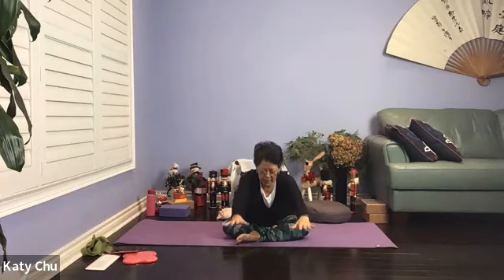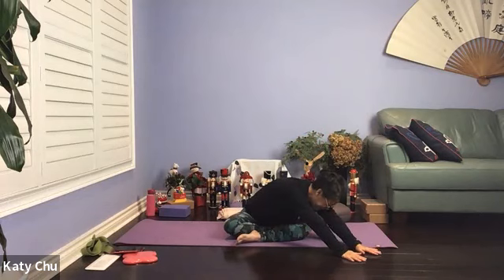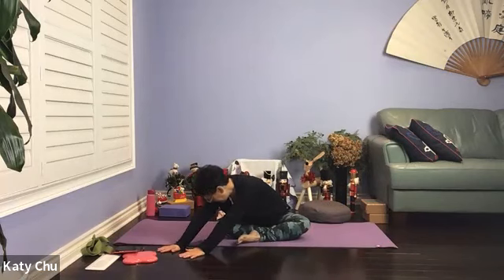Inhale your arms up to lengthen the spine, exhale out, walking the fingers forward. Elbows soft, shoulders relax, forehead down — keeping your neck and spine in one straight line. Slowly walk the hands over to the right side as far as you can go, feeling the length in the side of the body. Slowly walk the hands over to the other side, as far as you can go, feeling the length in the side of the body. Slowly walk the hands back through center, walk the hands up towards you, take a breath here.